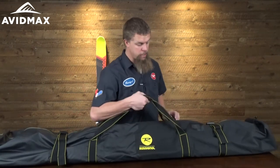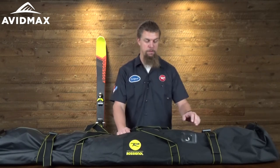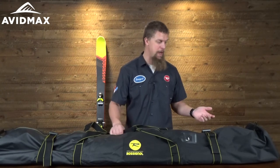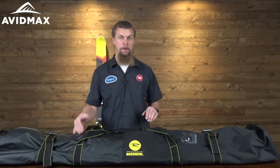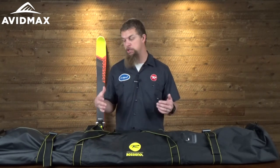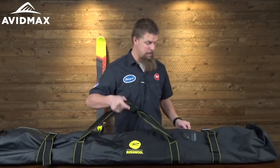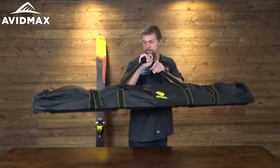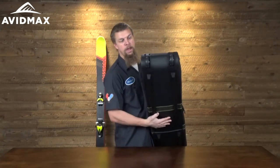It's got a real nice carrying handle there, and a great spot to put a name tag — that way if you're throwing it on the airplane or whatever, you can let people know whose bag it is. The outside is made out of a mix of polyester and PVC. It's got a pretty waterproof finish on it, so as you're dropping it in the snow it's not going to soak the clothes that are in the bag. It's also got a nice set of heavy duty wheels on the bottom there as well.